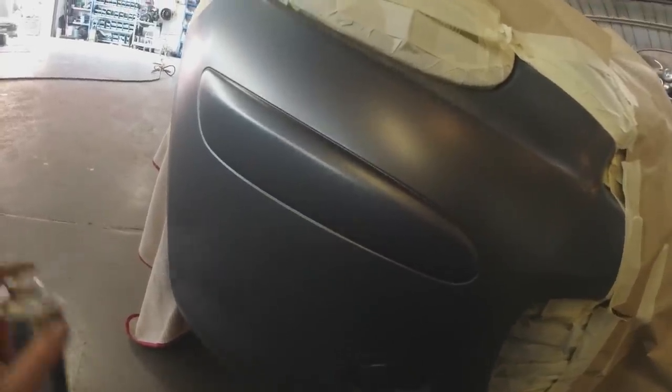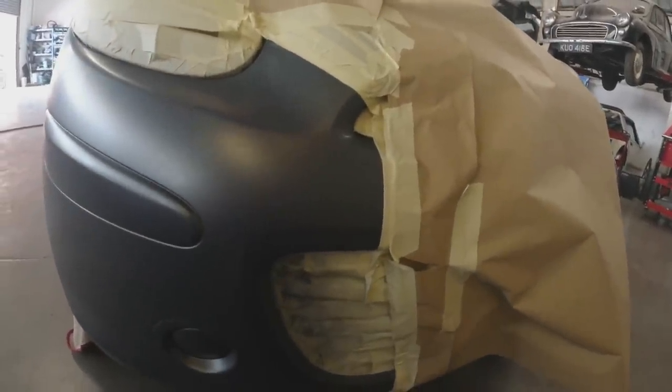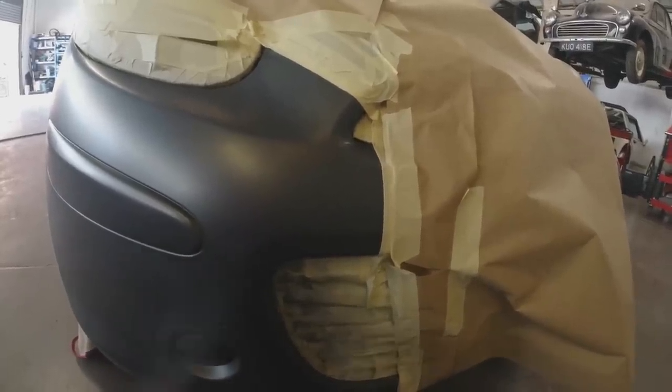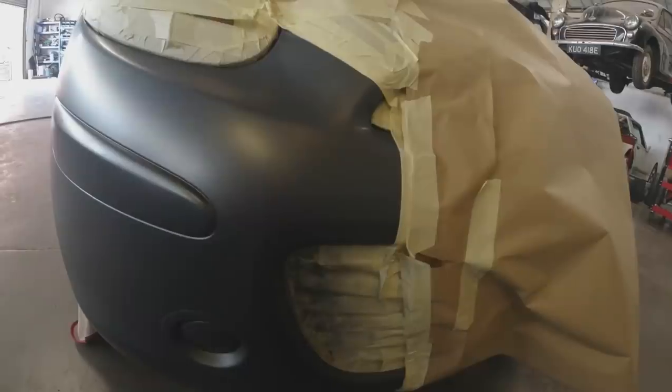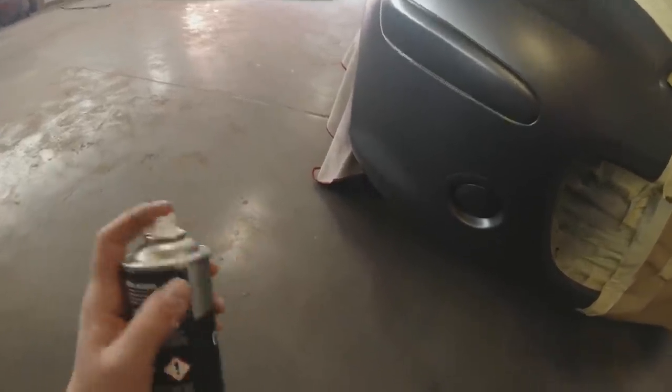On to the third and final coat. Time for the lacquer - we're going to do a dust coat on that first before we start laying on the heavy coats.